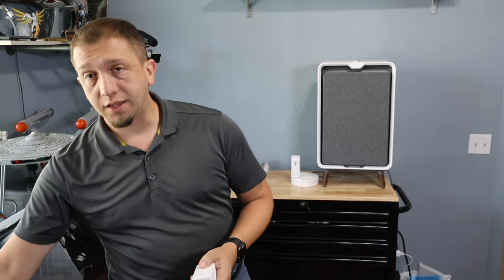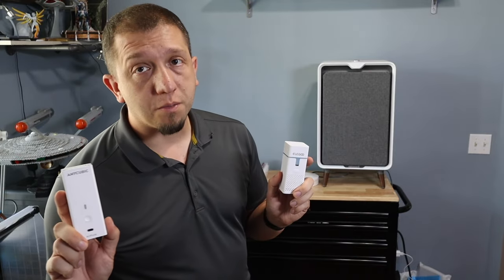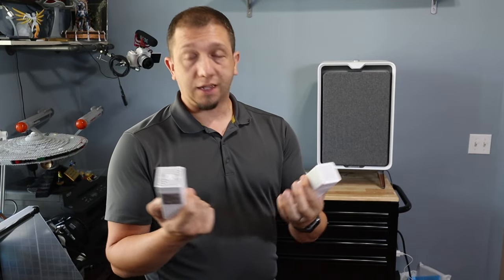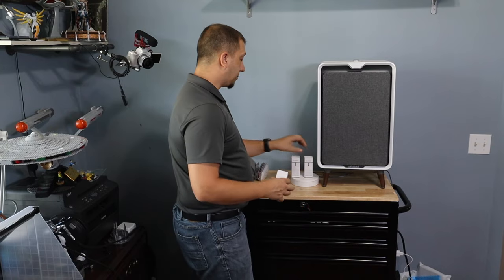I definitely recommend these. A two-pack is usually about $30 on Amazon. Links for these will be in the description down below — it just depends on which one you want. Honestly I like them both. They work really, really well and I have a set for each of the big printers.